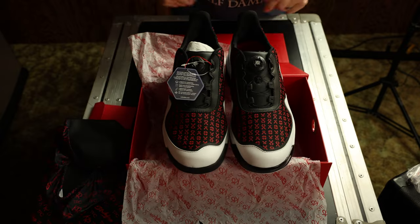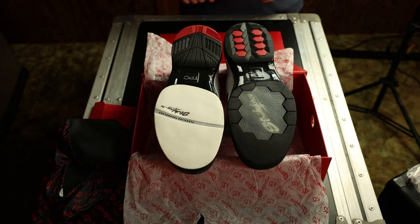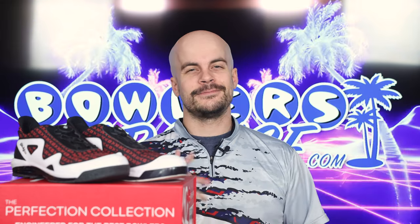You can pick these up today and much more at bowlersparadise.com — be sure to use the discount code YouTube at checkout for free shipping. If you haven't yet, smash that like button, subscribe to the channel, and hit that notification bell for more ball and product reviews. And as always, remember: having the right shoes on your feet — that's a Bowlers Paradise. Peace.